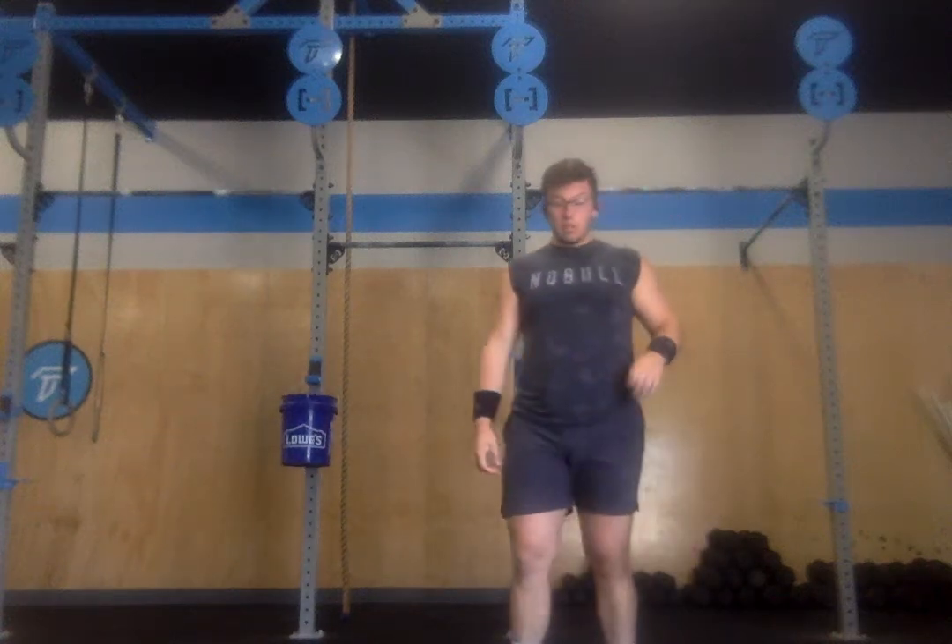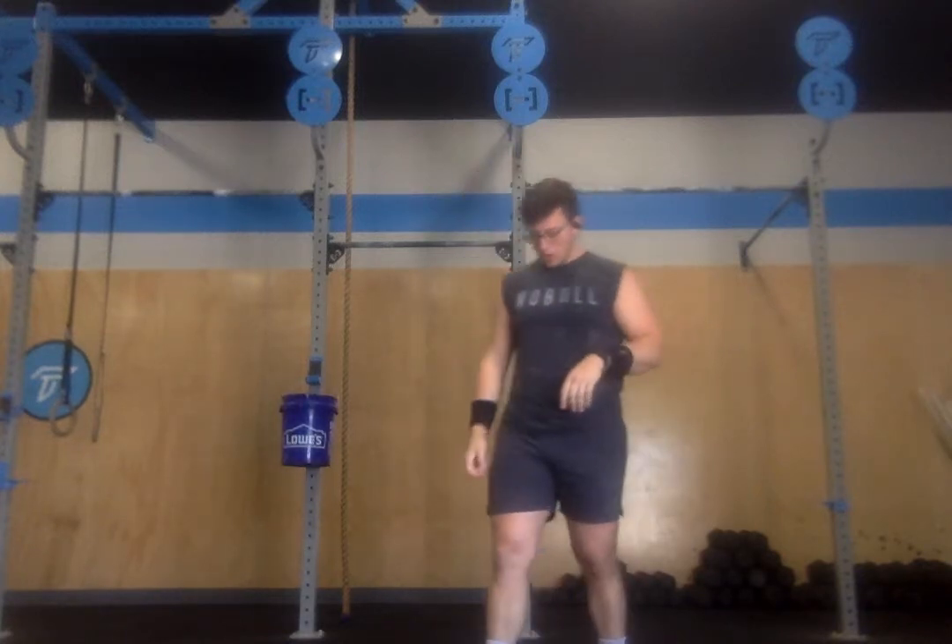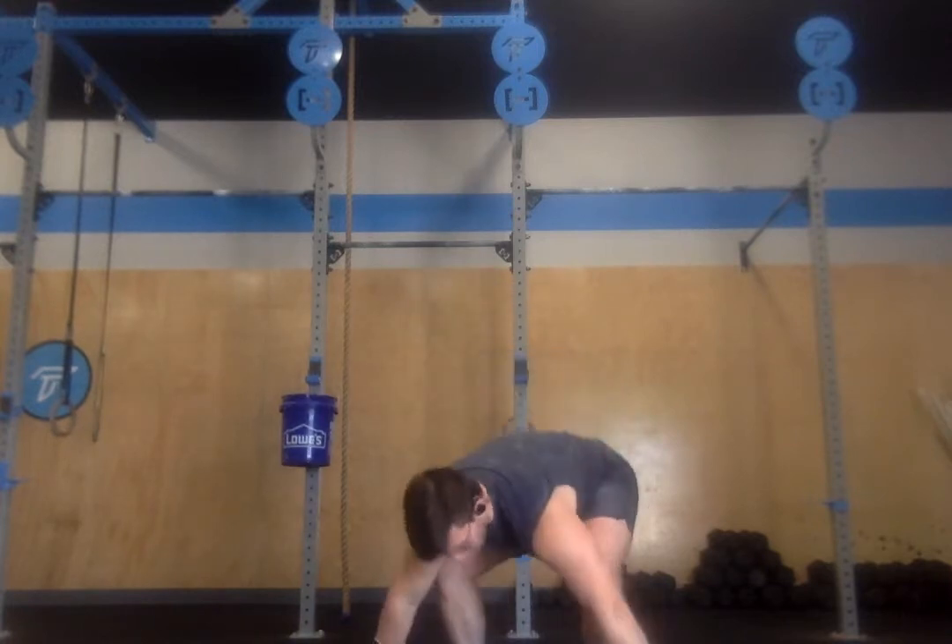Most days we don't get to do things like the pros do, but today is not one of those days. We're going to have a two-part workout. First part's going to be building to a heavy single power snatch from the floor. You'll have about 15 minutes to work up to a heavy single on your own or back and forth with a partner.